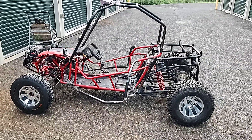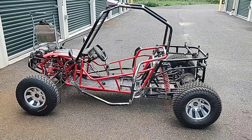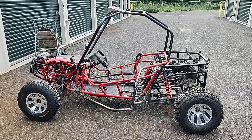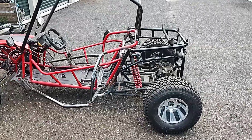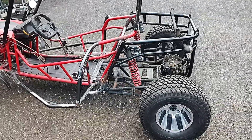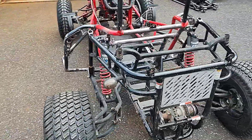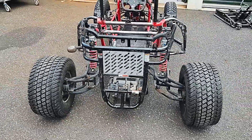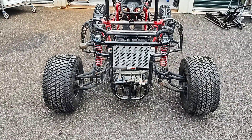I had this independent rear section from a Twister Hammerhead sitting in my backyard. Originally I was — I guess, whether you call it lazy or just afraid to do the work — but I started taking a look at it and realized that it would work, and it did. It worked out really nice.